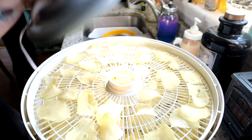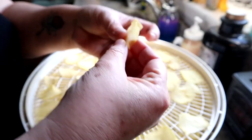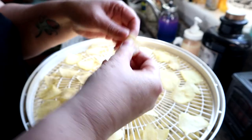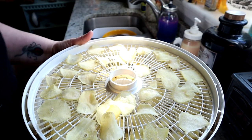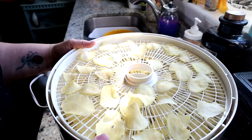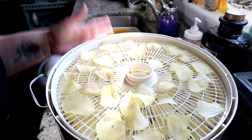Let's take our potatoes again. Oh look at that guys, they're ready! When you have a crunch like that, you know they are done. So what I will do is let these cool down, and I will add them to my container. I have a whole bunch of potatoes. These are so simple to make, they just take some time, but in the long run this is great for your pantry.